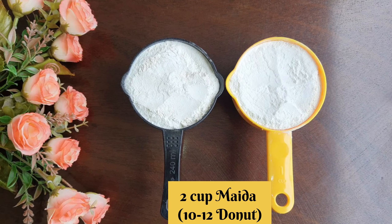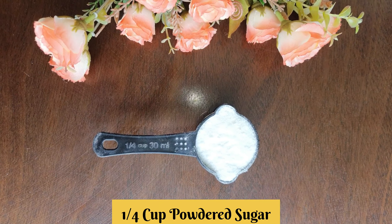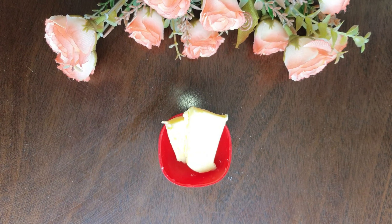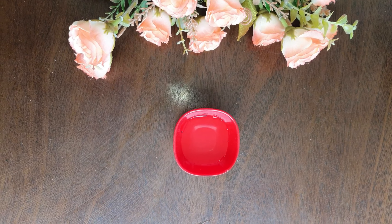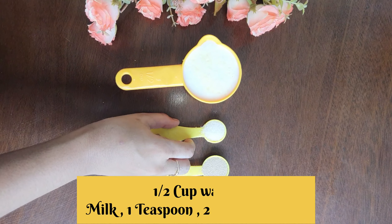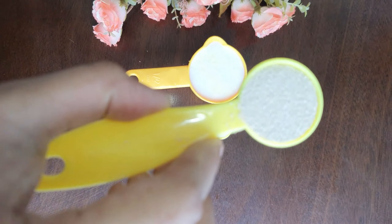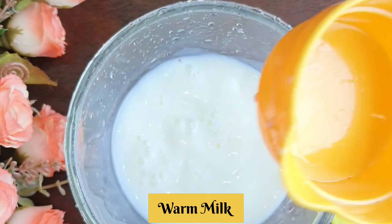Add 2 cups of Maida. Add one-fourth cup of powdered sugar. Add 2 tablespoons of butter. Add 2 teaspoons of vinegar. Add lemon juice. Add 1 teaspoon of sugar. Add 1 teaspoon of dry yeast. Add warm milk.